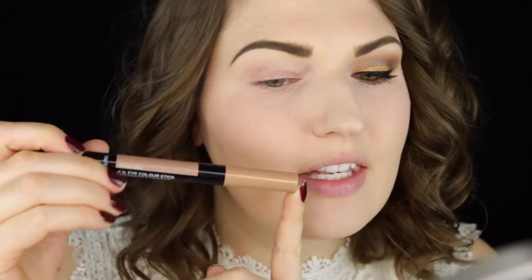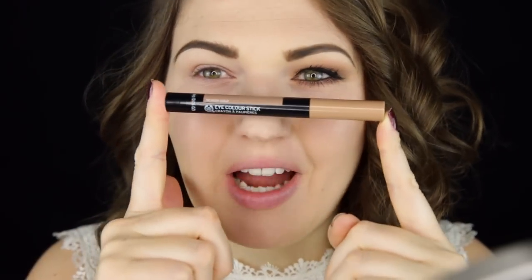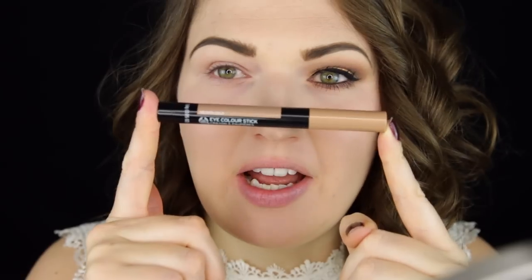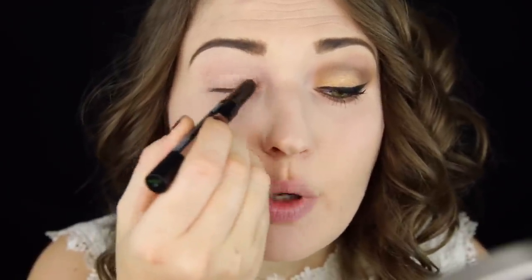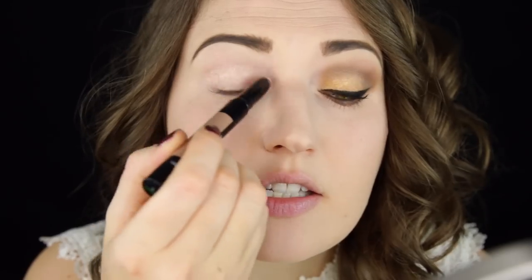The first thing I'm going to do is apply one of these new eye color sticks — this one is in the shade Nevada Gold. This is basically a cream eyeshadow in a stick form, so it's very simple to apply. It works great as a base and just makes everything apply more vibrantly.